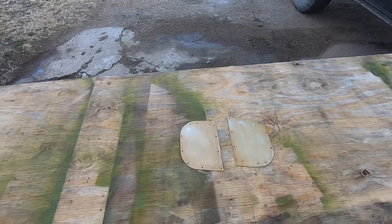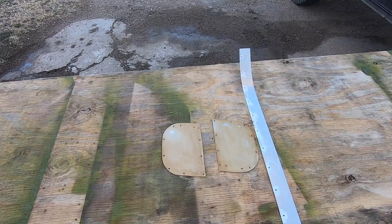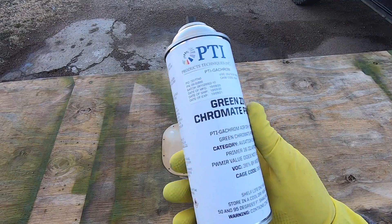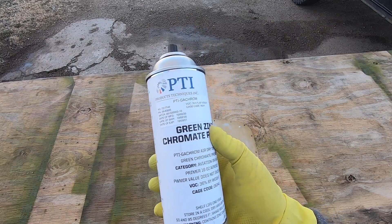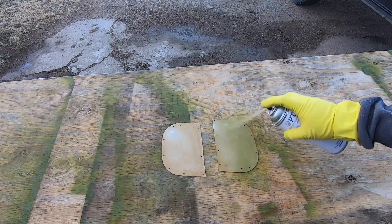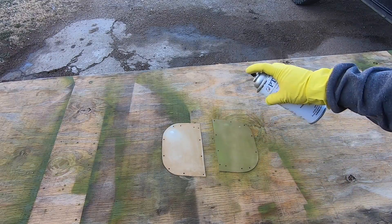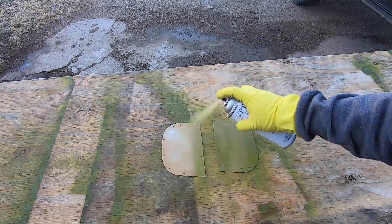Here's a quick comparison of what an untreated part looks like in comparison to the ones we just did. It should take on a bronze tint if the conversion coating took. So far up to this point, I've been using PTI zinc chromate aerosol for everything. While a bit more expensive, its convenience is worth the extra cost since I don't have to clean out a gun after every little batch of parts.